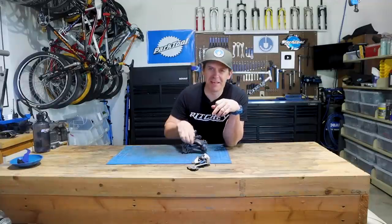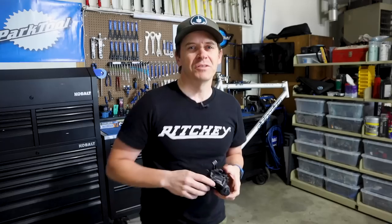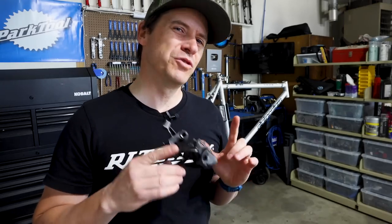All right friends, welcome to the shop. Today we're going to be unraveling the mysteries of the derailleur. I hear from a lot of you that you don't understand the derailleurs, that you'd rather take it into a shop to have it adjusted. And albeit that's a good idea, I want to unravel some of those mysteries. We'll start with the foundation and go right to taking care and maintaining your derailleur.